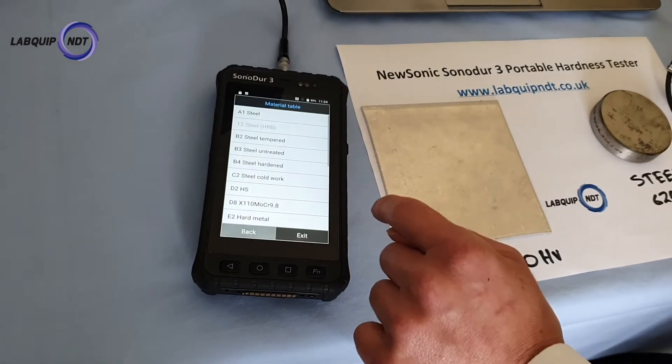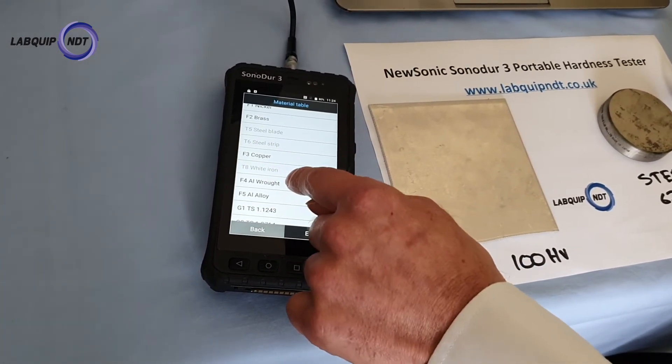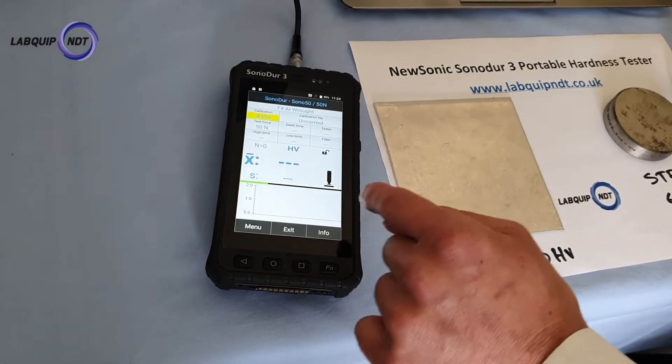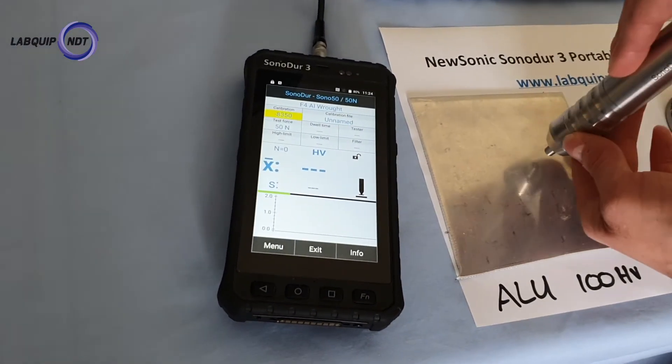So I'm just going to switch to aluminium to test this sheet of aluminium. It's a 3mm sheet, commonly used in automotive applications. So here we can go straight onto the sample.